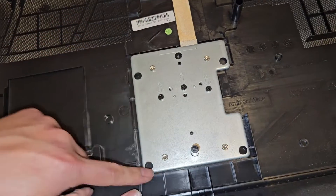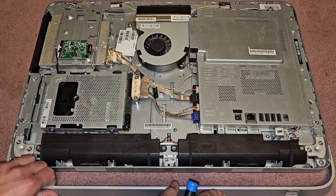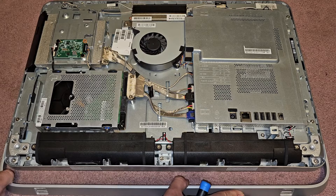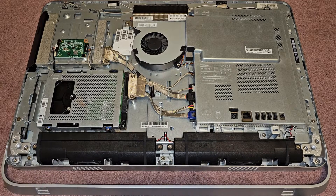You can see if you want to take the stand out, you can — there are all these screws — but we're going to leave that alone because we don't need to do anything with that. Now we have access to the inside. I find it's best for my thumbnails to do like four separate images.